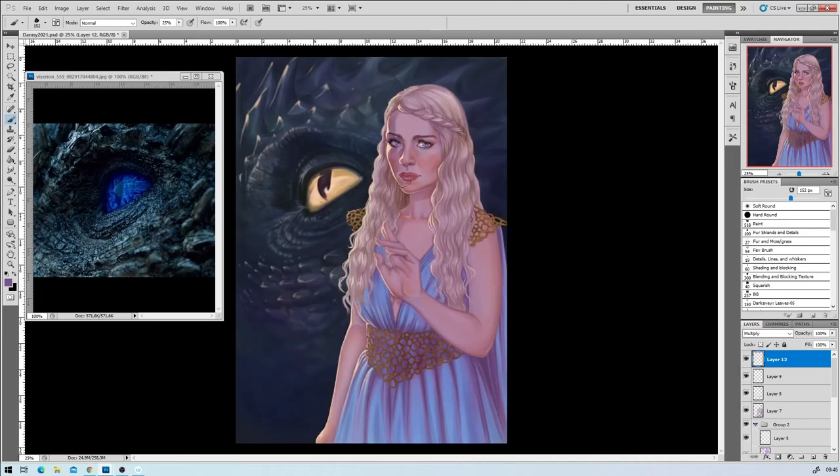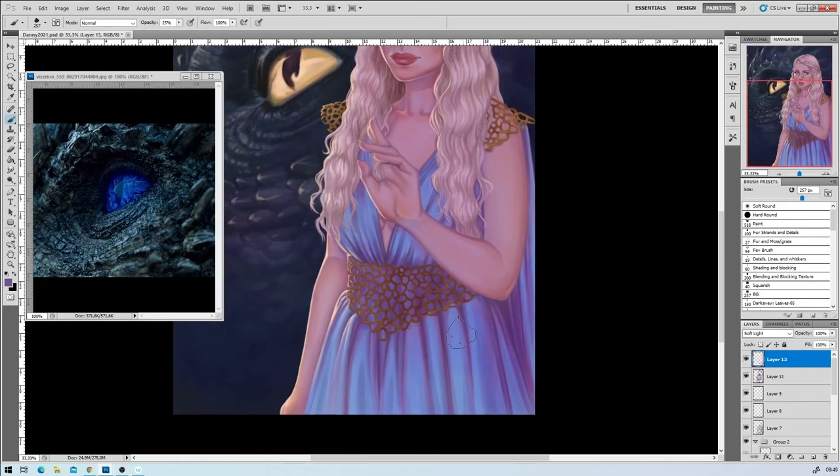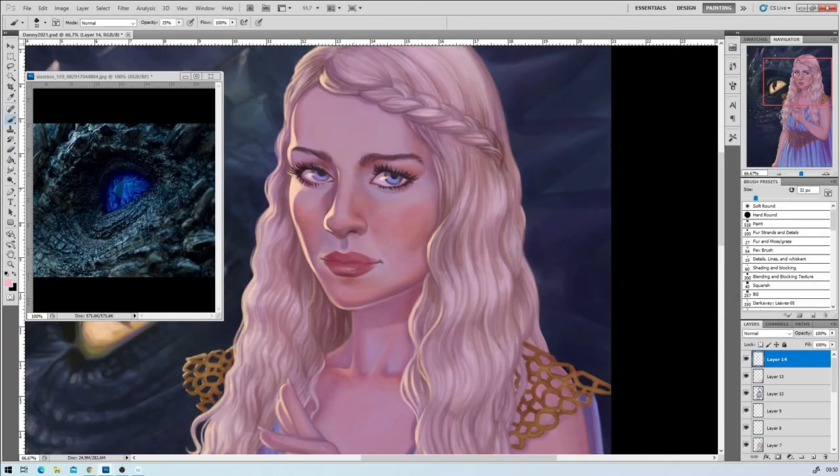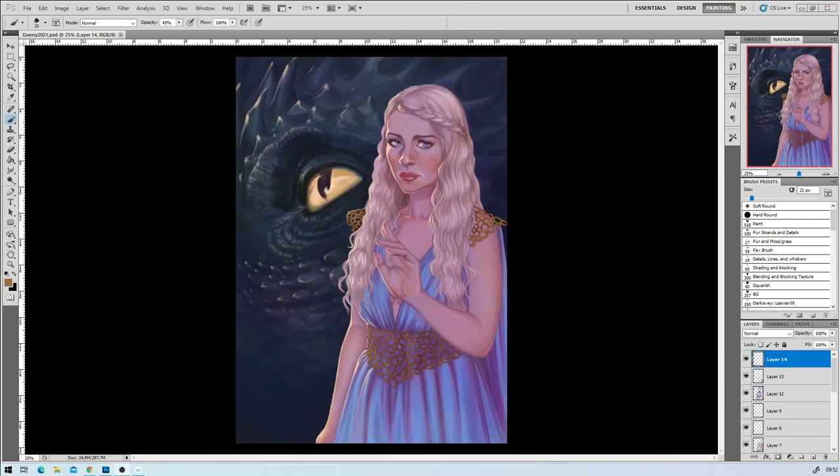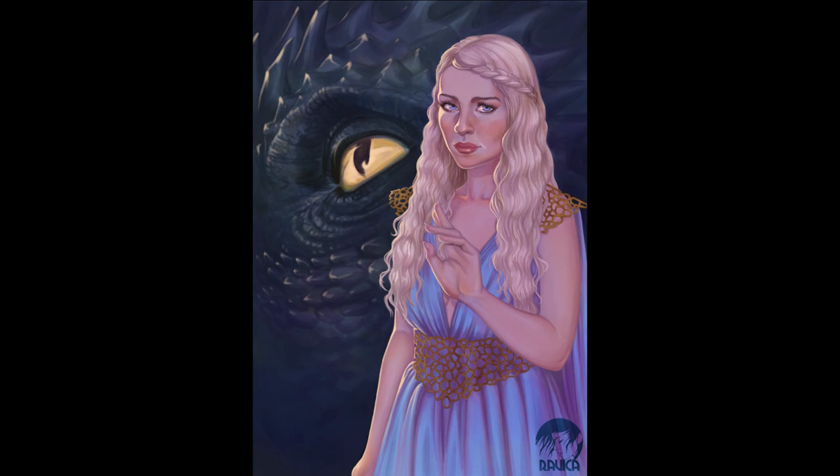I see it as a tribute to the character, to the fandom, to the series or whatever it's from. Anyways, love fan art — enough rambling from me. Be healthy, be safe, keep painting and I'll talk to you guys soon. Bye!